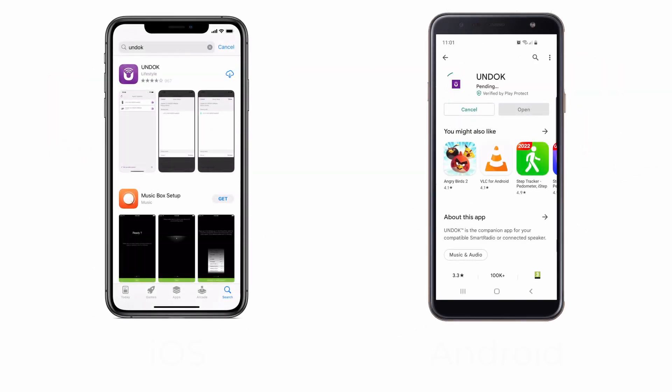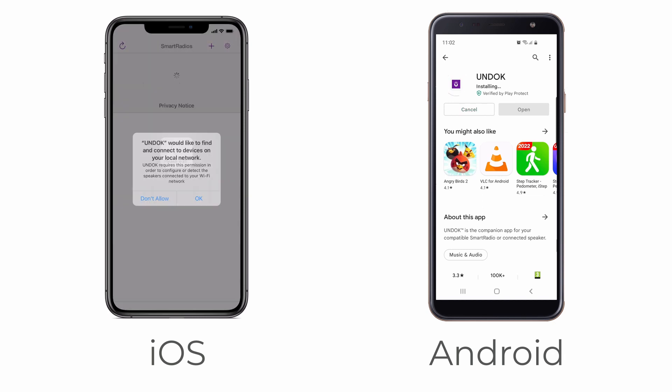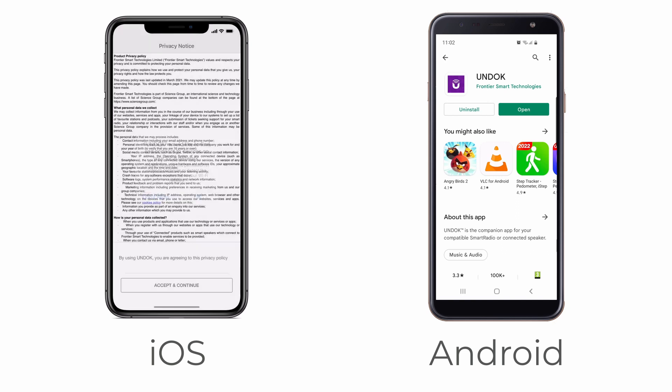If you have not already done so, download the Undock app on your phone or tablet from either the Apple or Android app store. Please note that the iOS and Android apps look slightly different but operation is very similar.